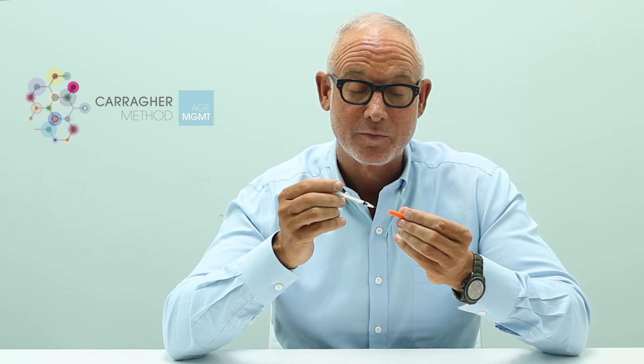Now that your injection is done, you're going to want to dispose of your needle. I don't recommend recapping needles because there's always a risk of stabbing yourself if you do that. You're going to want to discard the needle in your sharps container, which either you've been provided with when you picked up the medication, or you can pick one up at a local pharmacy.